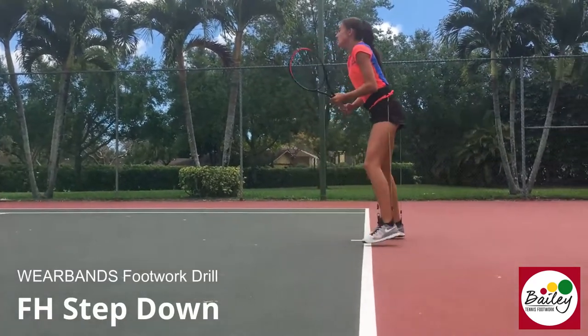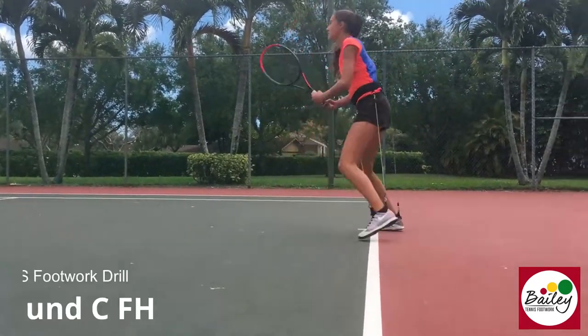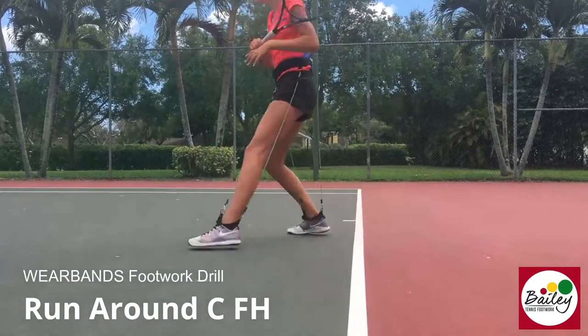Down crossbow, drop the knee. Backhand, really drop that knee. Run around C. Really quick, quick feet — use your feet even quicker.